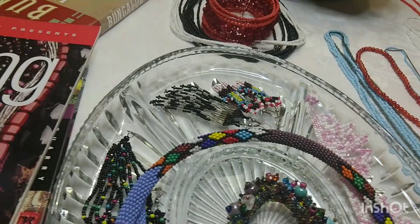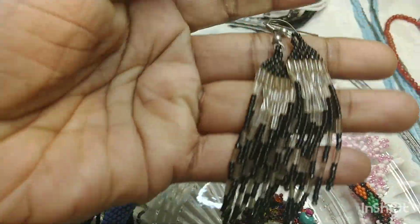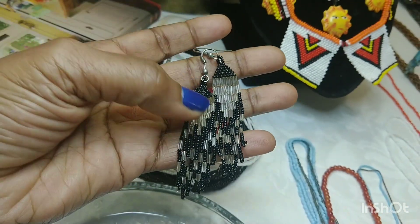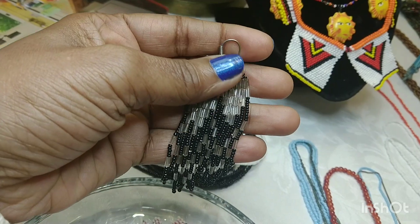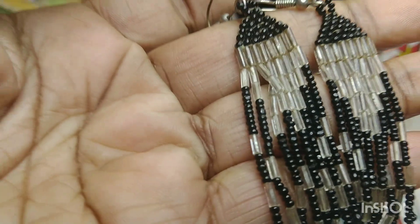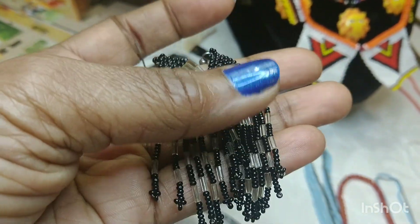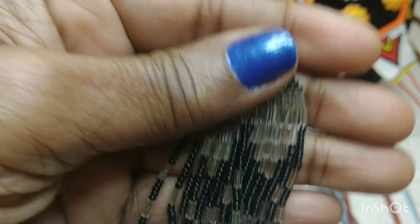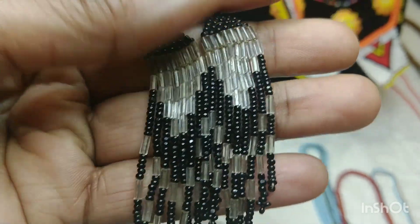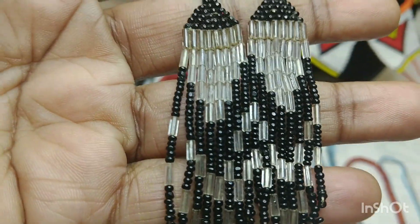I'll start with this trade — some earrings. No matter how many lights I have, it's still so dull. These are gorgeous. They're black and white. I believe the beads are just plastic material. Beads could be anything — gemstones, wood — but I only have these little plastic beads today. So that's what we'll be looking at.